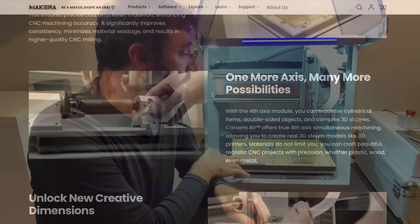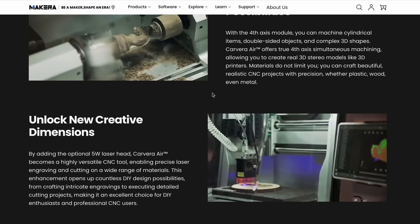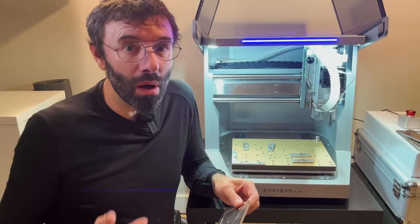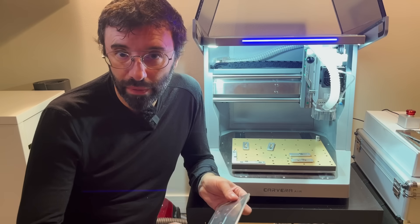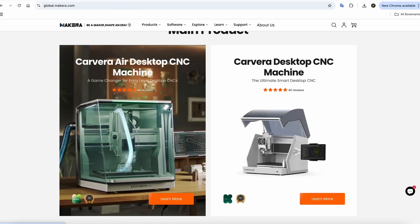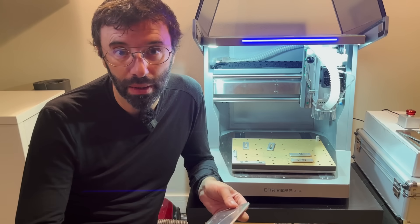This machine also comes with a fourth axis and a laser module that I haven't tried yet — I'm going to show you in future videos. Makeera offered this machine and I couldn't be more thankful. Please check out the link to their website in the description if you're considering a desktop CNC machine for your prototyping arsenal.